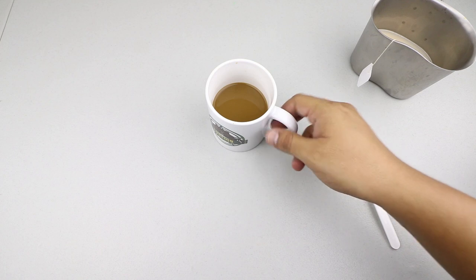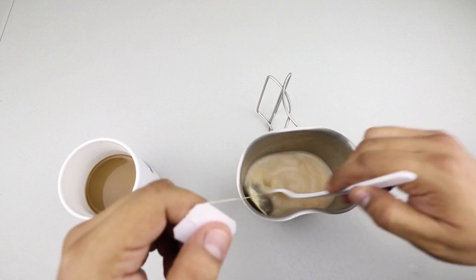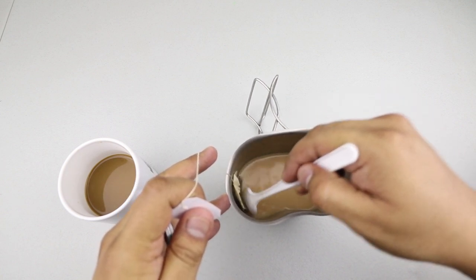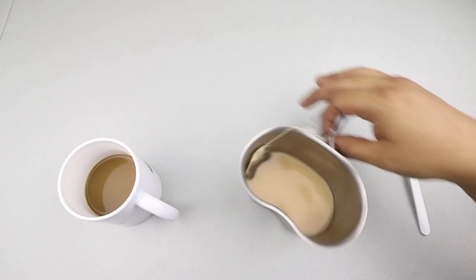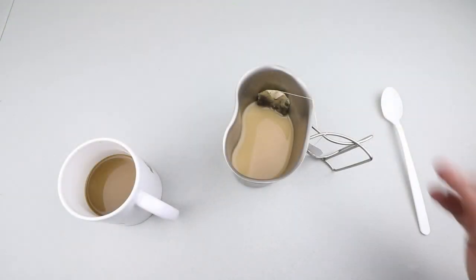It's been a couple of minutes so let's try the tea. We squeeze the bag just a little bit — of course that'll trigger some people — and there's our tea. That is a good cup of tea; it's got good flavor to it, it's a little bit on the mild side, but overall it's excellent.